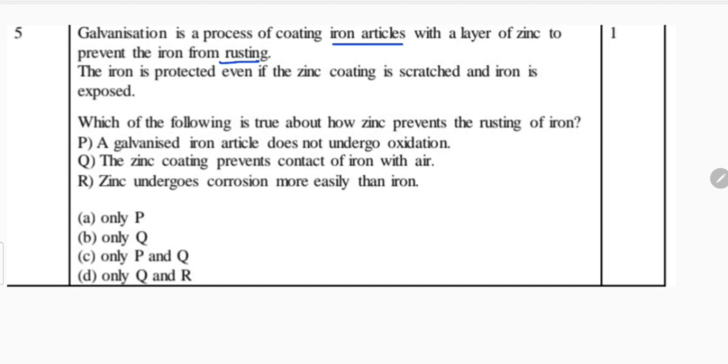Basically, zinc is coated on an object or an article and then it remains protected. The iron is protected even if the zinc coating is scratched and iron is exposed. If from somewhere the zinc is scratched, even then the iron remains protected.